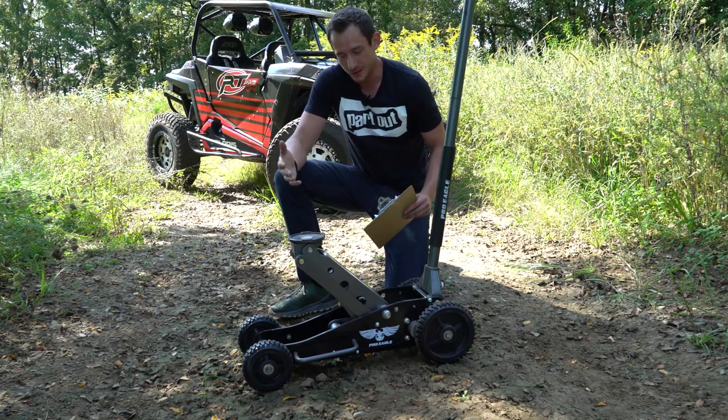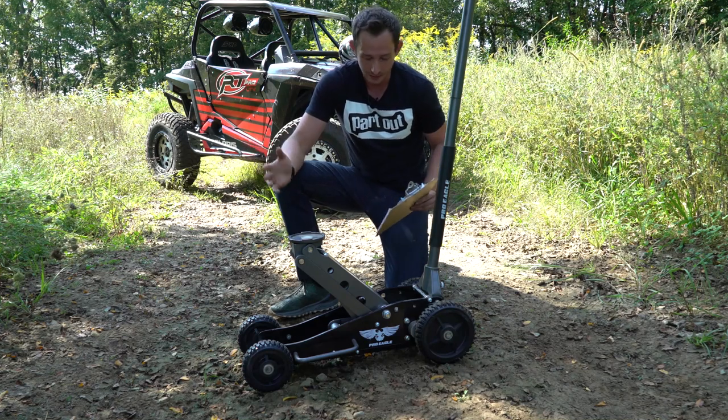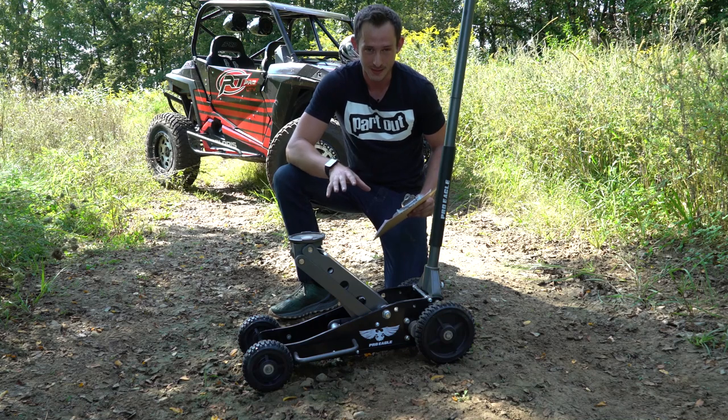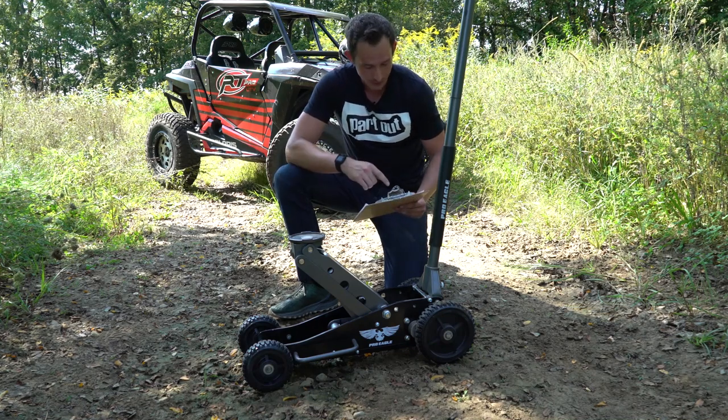Some of you might be asking yourselves, how on earth could a jack possibly be any more revolutionary or different than anything else on the market? I can honestly say that this jack was built from the ground up from the racing scene for off-road racing. This thing is durable. But let's go ahead and go through the specs.